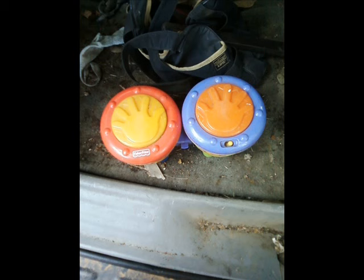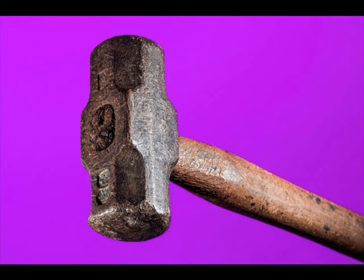Now some toys do have copper bearing motors in them. The best way to get those out of toys is just get your favorite smashing tools and smash, smash, smash.